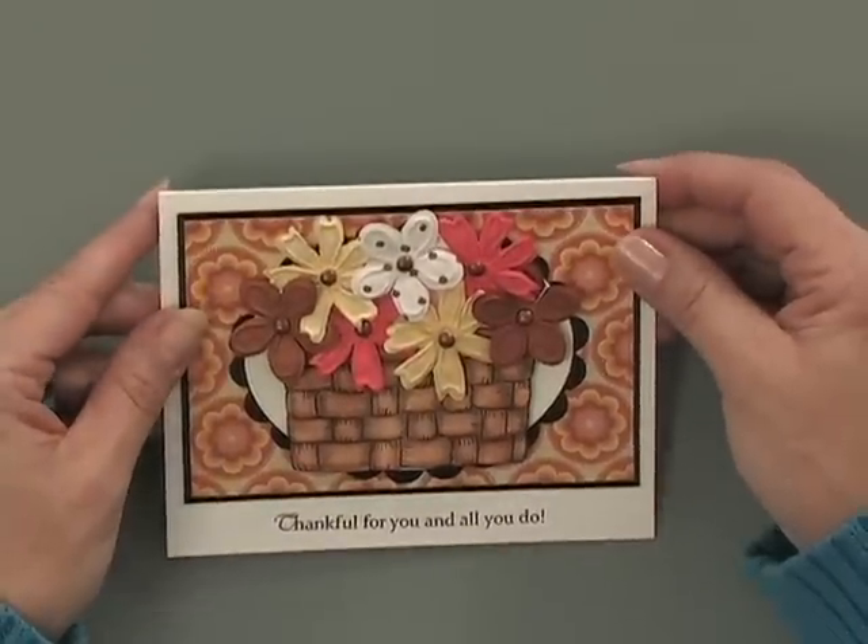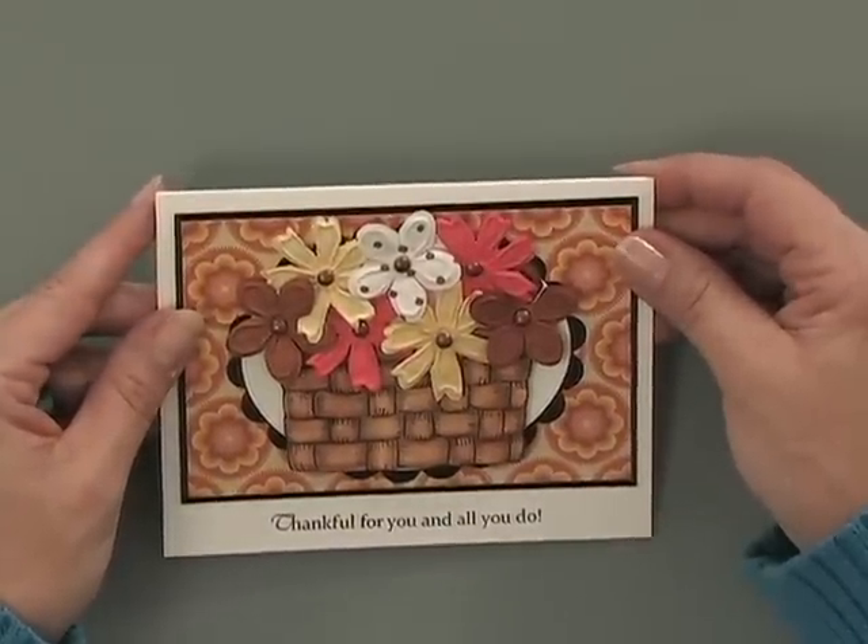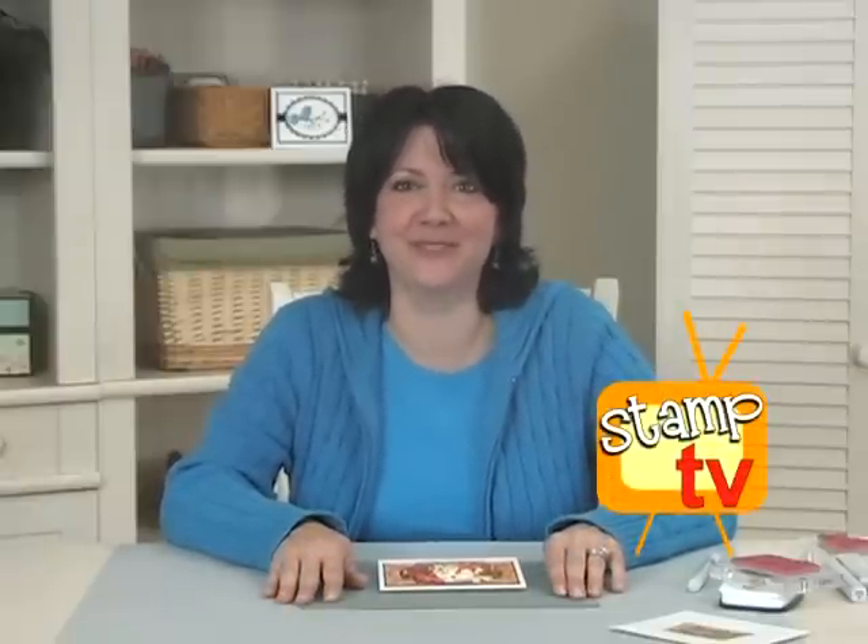This set is a fabulous way to use up those flowers and it makes such a pretty card. When the recipient gets it and sees all those beautiful flowers, they're going to be wowed. Holiday Basket mixes and matches with the images from Melanie's Spring Basket set and her Basket Buddy stamp set too. You can also fill them with all kinds of embellishments that you have in your stamping inventory.